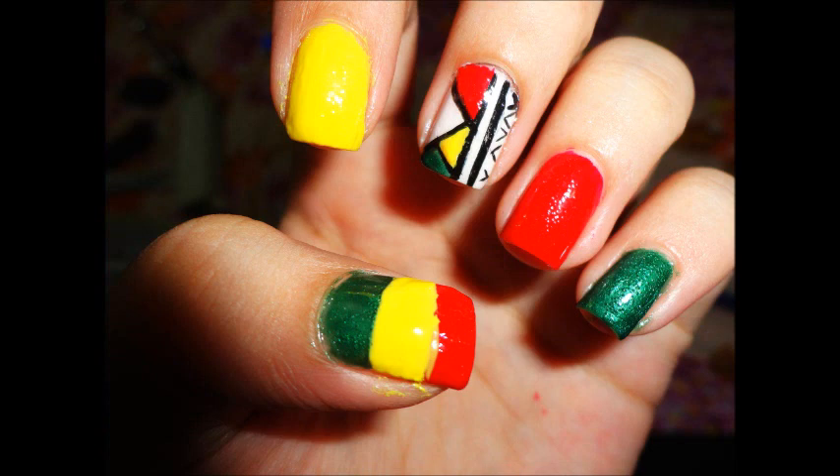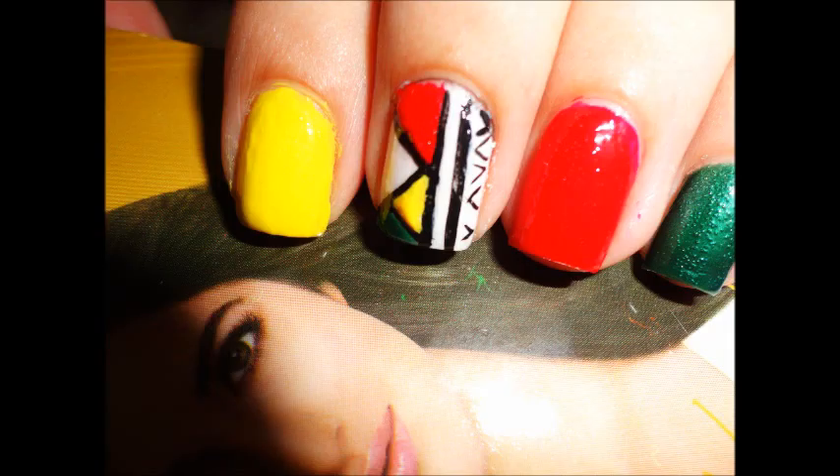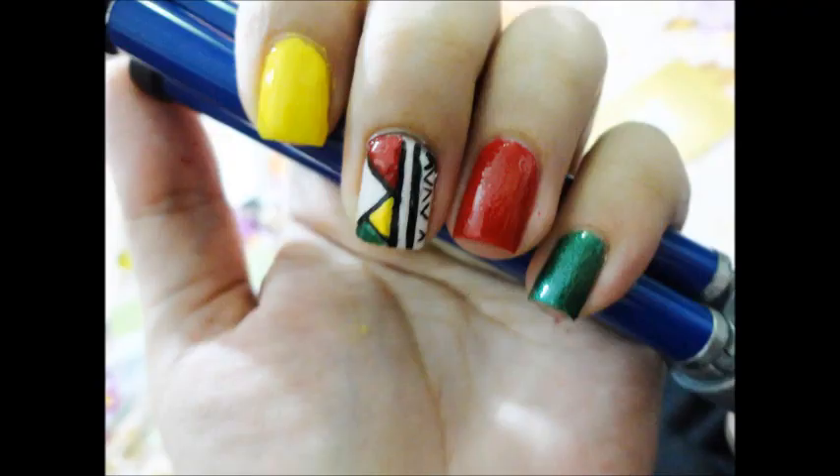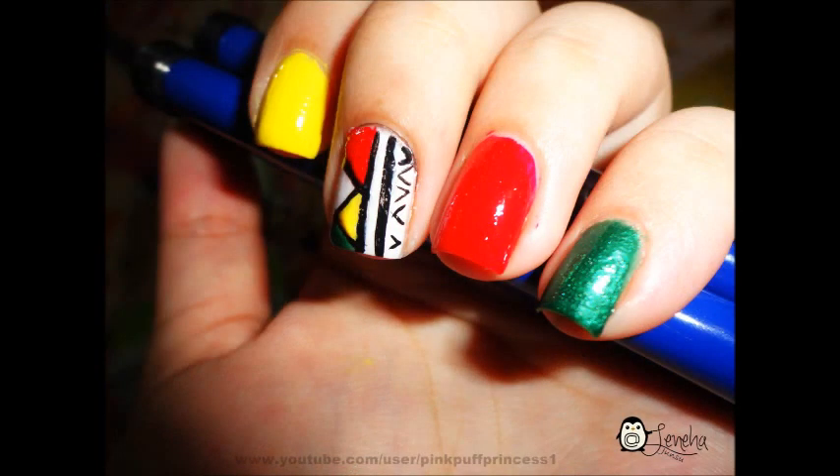The thumbnail went a little bit wrong so please ignore it. I hope you all liked my video, and if you do any of my designs, please share it on my Facebook page. I'll be back with another amazing video for all of you. Till then, take care of yourself — this is pink puff princess signing off, bye bye!